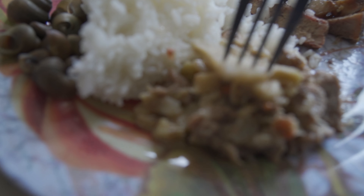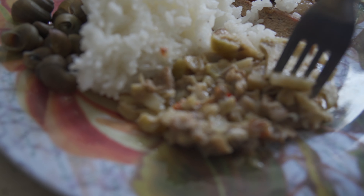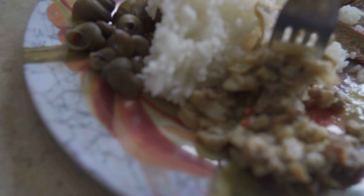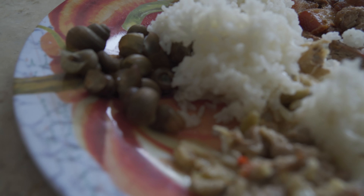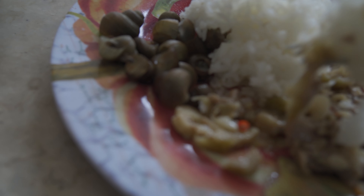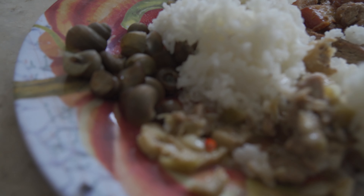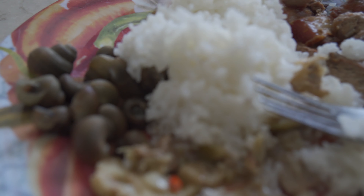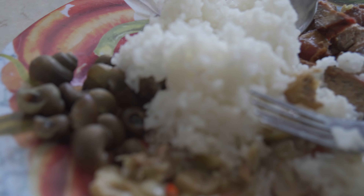This is some young jackfruit with pork and some coconut milk, called Ginatan Langka. This is young jackfruit, so it will have the texture and taste of like pulled pork and not sweet at all. Right off the bat you get that coconut milk richness. It complements well with that pork and a bit of the chili. That jackfruit takes on a pulled pork kind of texture — it's like pork, bamboo shoots, chili, and coconut milk.